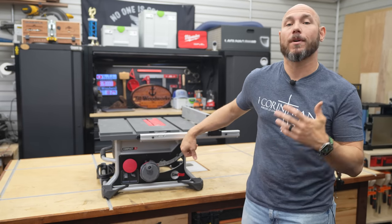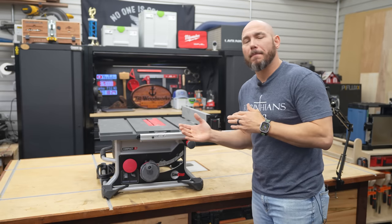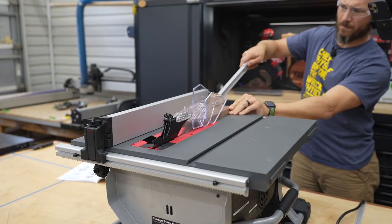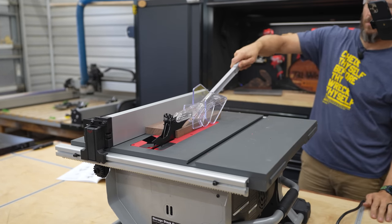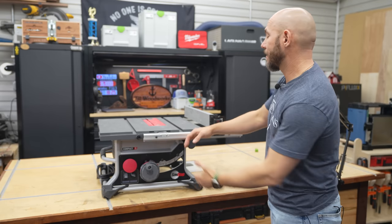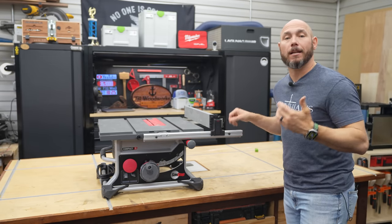I've been highly impressed with what I've seen, except for the one thing that I was sort of wrong about — the fence. The fence is one of those things that has to be right on a table saw, or there's really no reason to have a table saw. The issue I had was that at full extension, it had a little bit of slop.